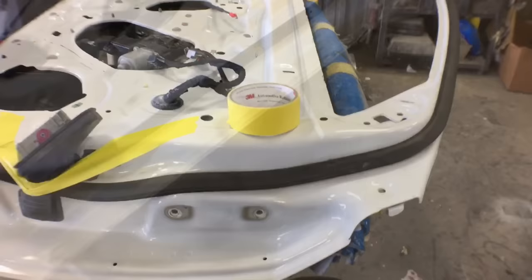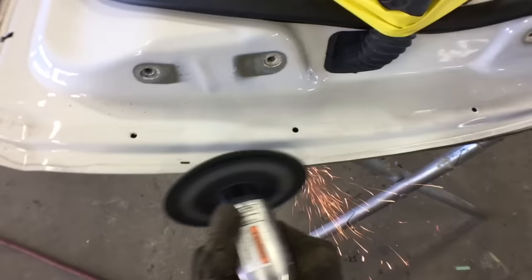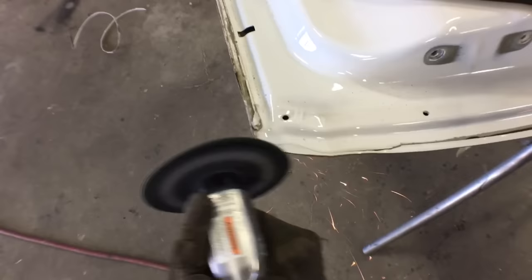You're gonna repeat this whole process on all four sides of the door. I sped it all up because it takes quite a while, but as you can see I'm doing the same thing — grind and grind away until you can pull it apart. This one kind of just came off by itself, and then over here it got stuck a little, but just grind some more and it comes right off.